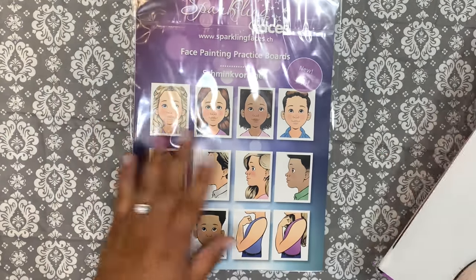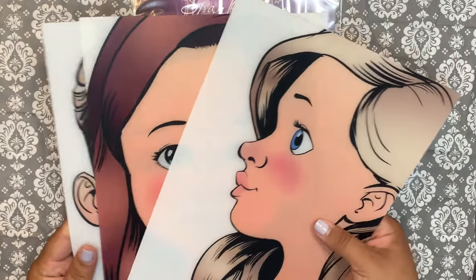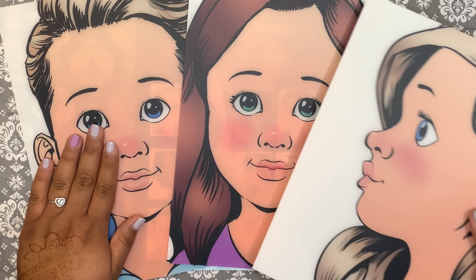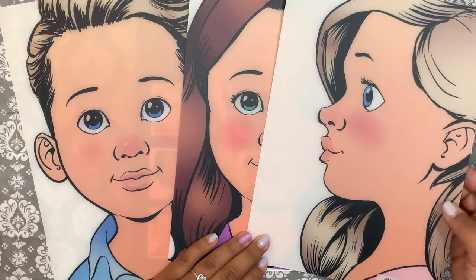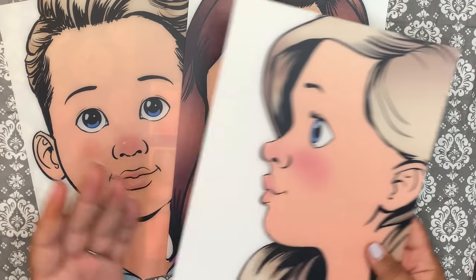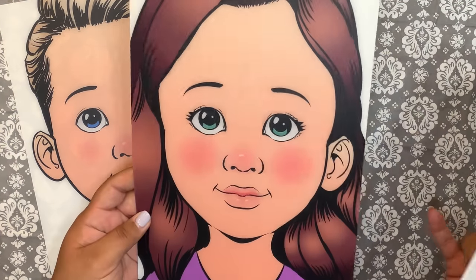I wanted to show you — I did get a few, not all of them, but I did get a few. I got this one. I believe the brunette is called Angelina. I believe he is called Julian. And I'm not sure what her name is, but this is the side view. This is meant for right-handed. Now they do come in opposite mirroring sides. This one is a full face, of course.